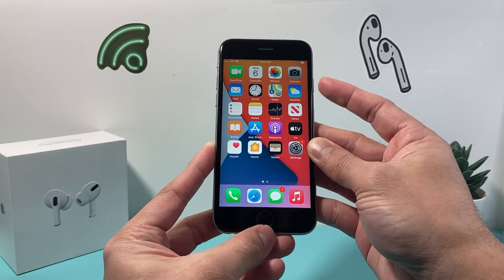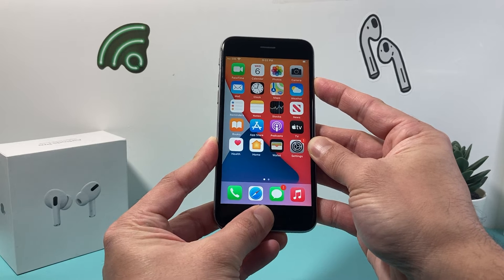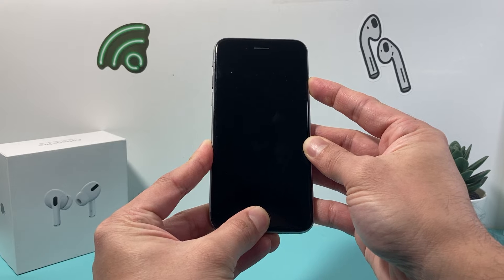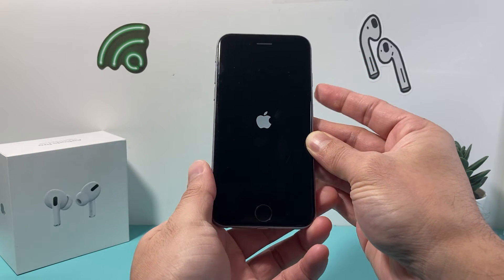You need to use two fingers — the lock and power button and then the home button — and press and hold them simultaneously at the same time. As you can see here, I'm holding it until the screen goes completely black, and then we're going to wait for the Apple logo to appear and let go.